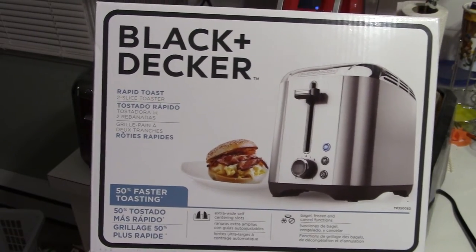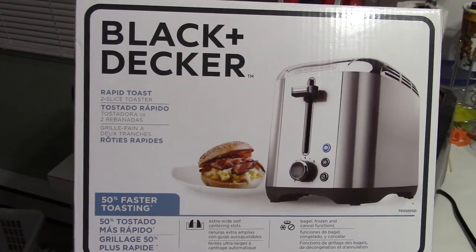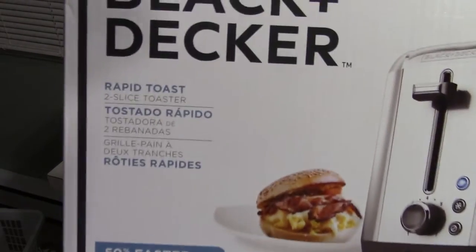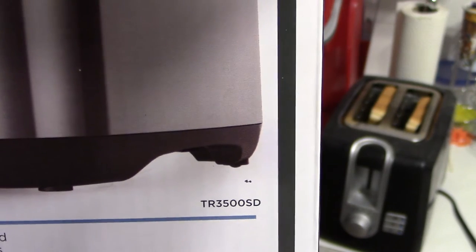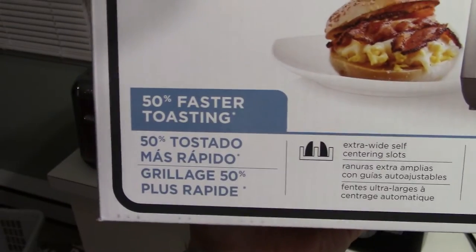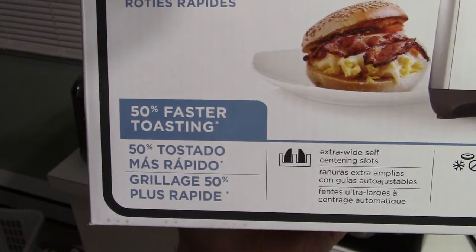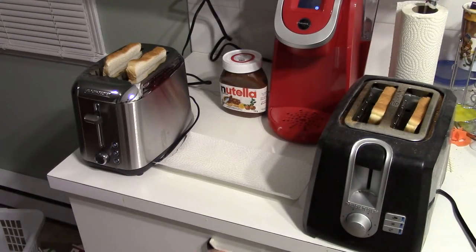Hey guys, Pedron1879 here. I'm going to do a quick comparison between the Black & Decker Rapid Toast — model number TR-3500 SD. This thing is supposed to be 50% faster to make toast, and I'm going to do a little competition between this Black & Decker Rapid Toast and my old Black & Decker toaster.